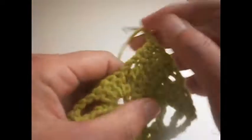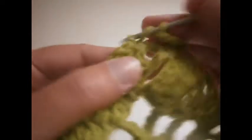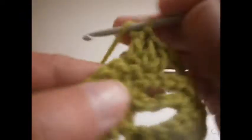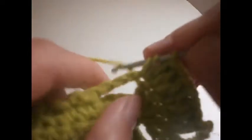Now we're going to start the next row with four chains: 1, 2, 3 and 4. We turn the work around, go right where we made the four trebles, and we're going to make two trebles on each treble: 1, 2, 3, 4, 5, 6, 7 and 8.